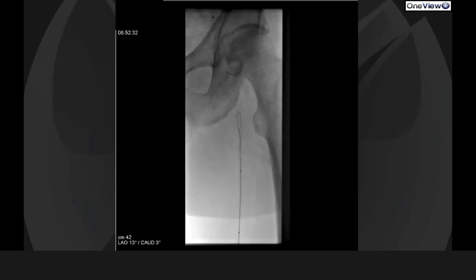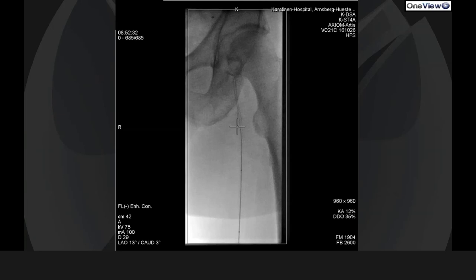With that supported Terumo wire, I made my way up. In this case, using the typical Terumo loop here towards the common femoral artery. It's sometimes a bit challenging to really dive correctly into the common femoral artery.